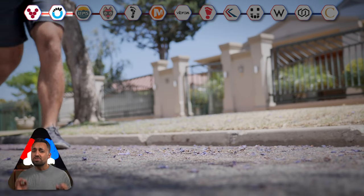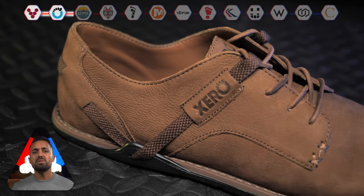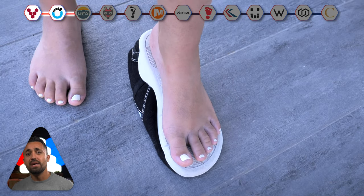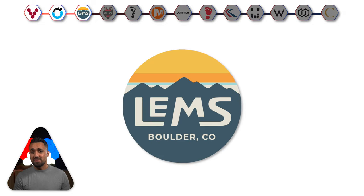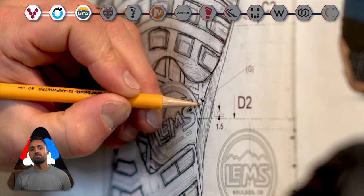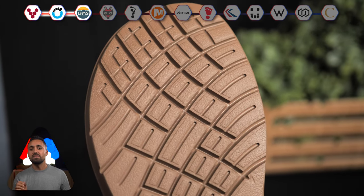Overall, Xero shoes are solid, hard-wearing barefoot shoes at a reasonable price. But if I had to critique them, I would say that they could widen their toe boxes a little more, as they are on the narrower end of the barefoot shoe spectrum — unlike the next brand on our list, LEMS. The founder started LEMS in 2008 in response to being unable to find shoes that fitted the natural shape of the forefoot.